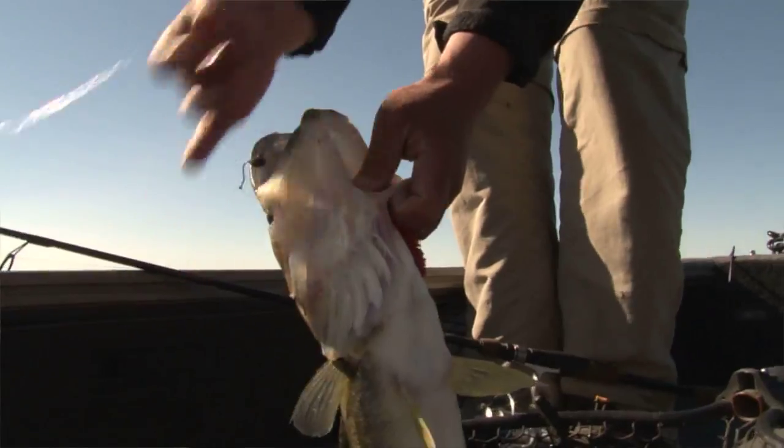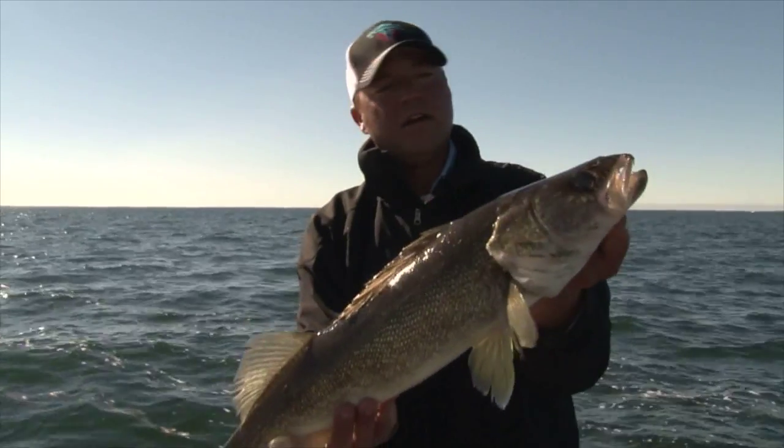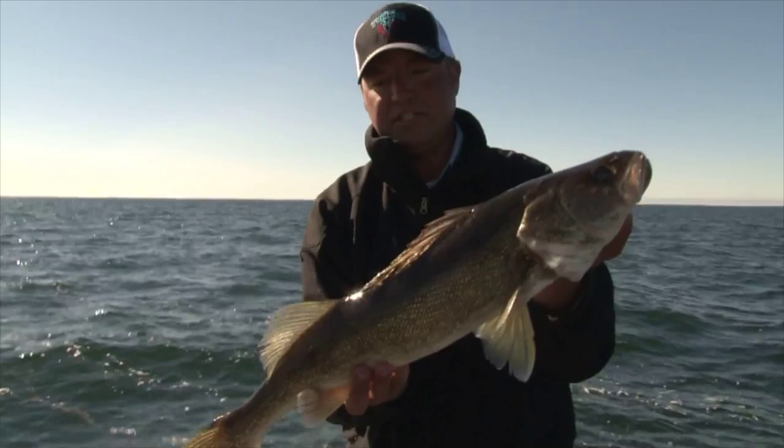Not too bad a fish to start out the day. When you're fishing these hooks, you really don't have to feed them line. All you got to do is drop the rod tip back as far as you can go and you catch them in the mouth almost every time.